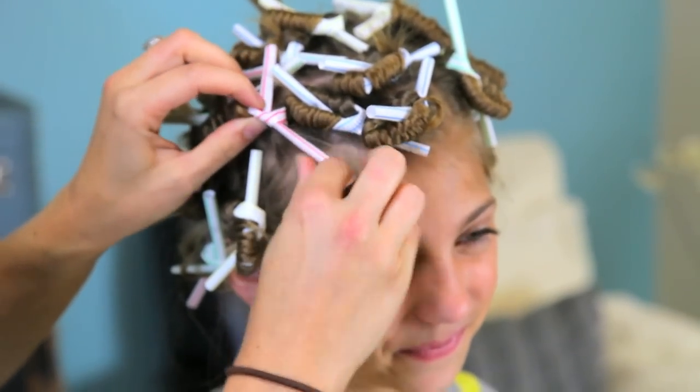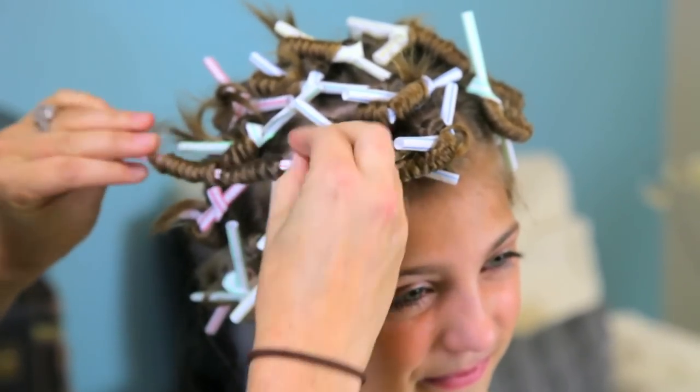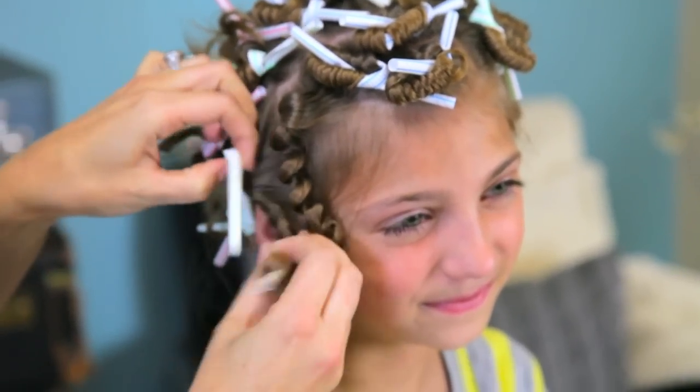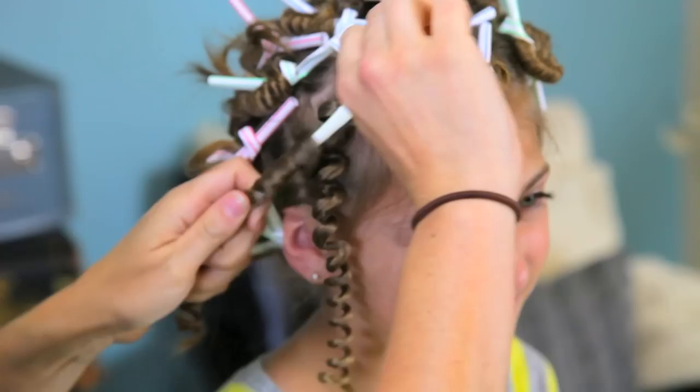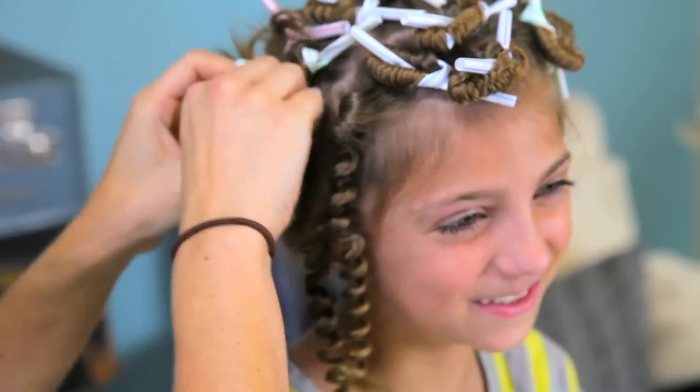We've let her sit under the dryer hood for just about 10 to 15 minutes, but if you don't have a hood, just let it air dry for a couple of hours or sleep them overnight — either one's going to give you great curls. So now it's time to take them out. You just do this by simply untying that little knot that you made, and then I just slide them right off and you get these really, really bouncy, ringlet-y curls. It's so cute — they literally just look like telephone cords.